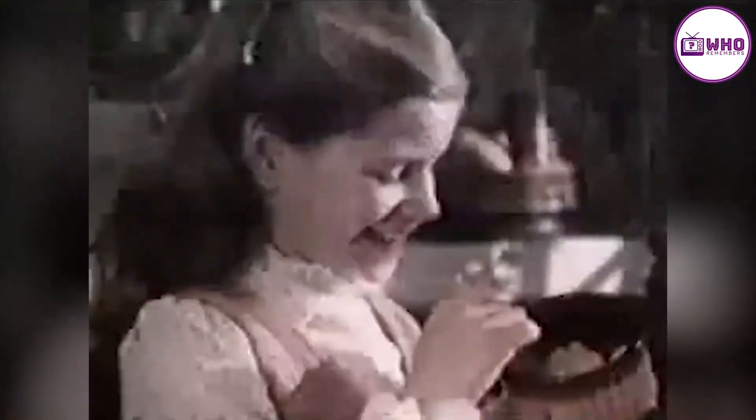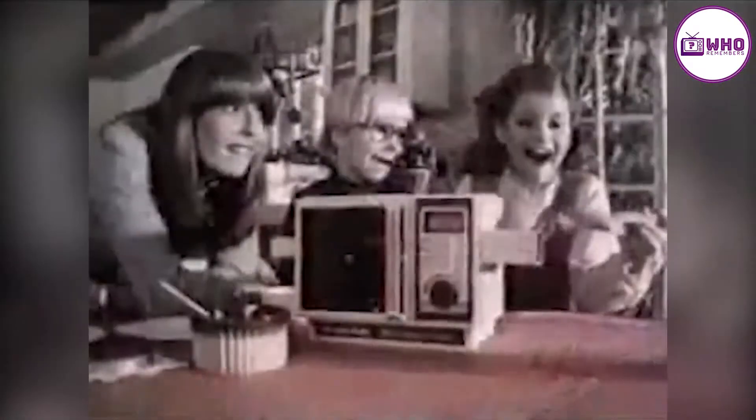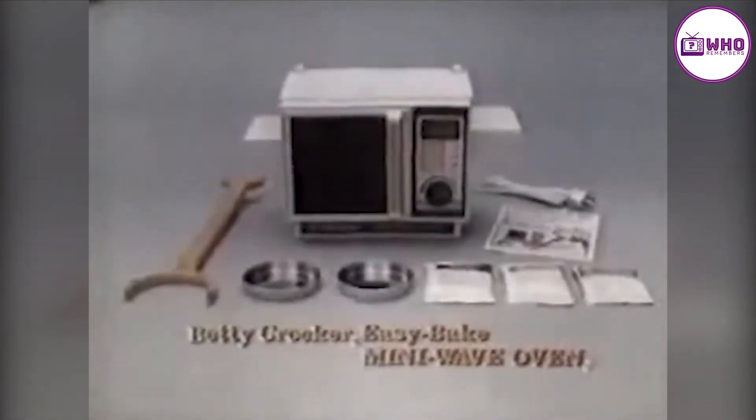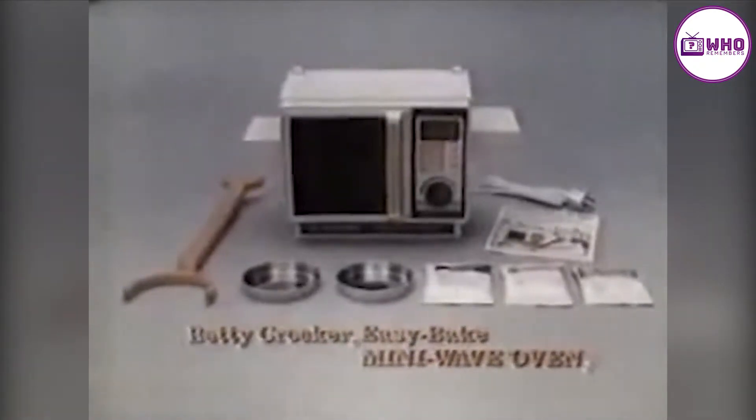It's Kenner's Betty Crocker Easy Bake Mini Wave Oven. Preheat 15 minutes, light bulb not included. You can mix up a yellow and a chocolate cake — you can have lots of fun with an Easy Bake. In just 10 minutes, it's done just right: to frost, share, taste, bite. The Betty Crocker Easy Bake Mini Wave Oven with Betty Crocker Mixes from Kenner.